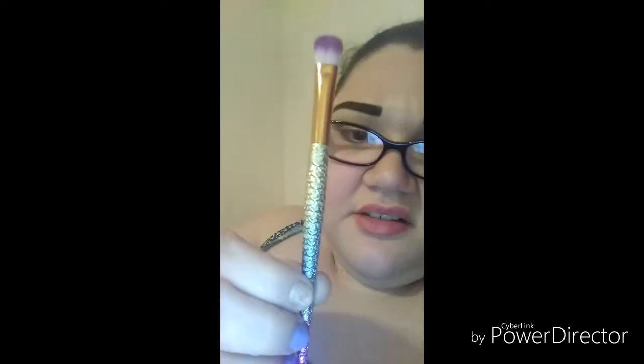Before I let you go, I want to show you one of the Little Mermaid brush sticks. You see how it has glitter? The glitter — you know how when you put glitter on something you can actually feel it? Well, they put a glossy coat over the glitter.